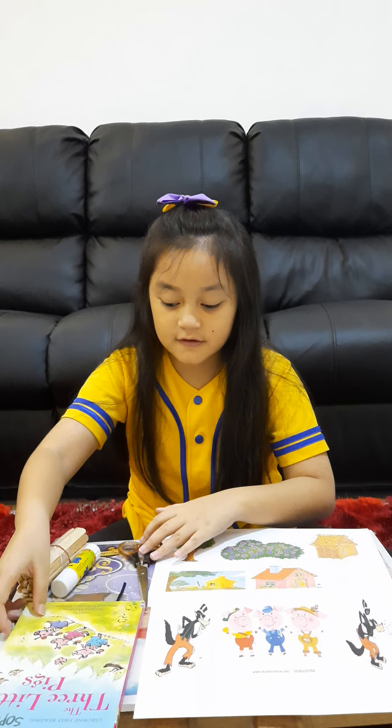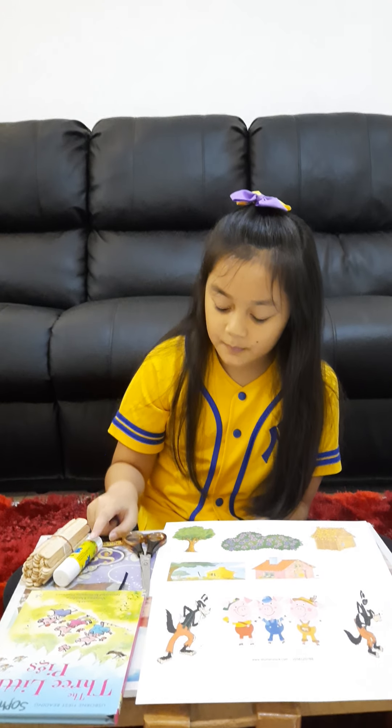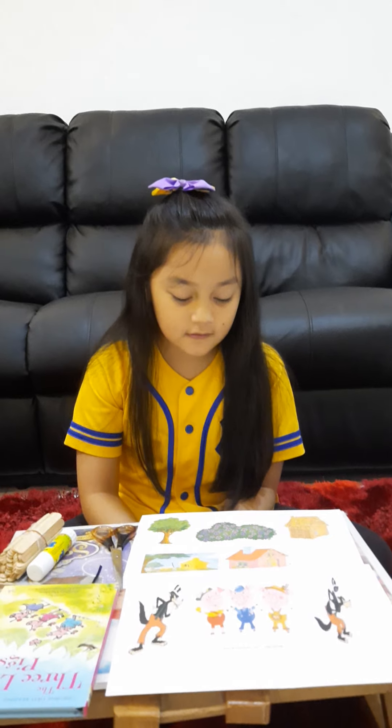So what we actually need is we're going to prepare some popsicle sticks, some glue, some scissors, and some pictures. Some of the pictures should be the characters and some of the other pictures should be the props.